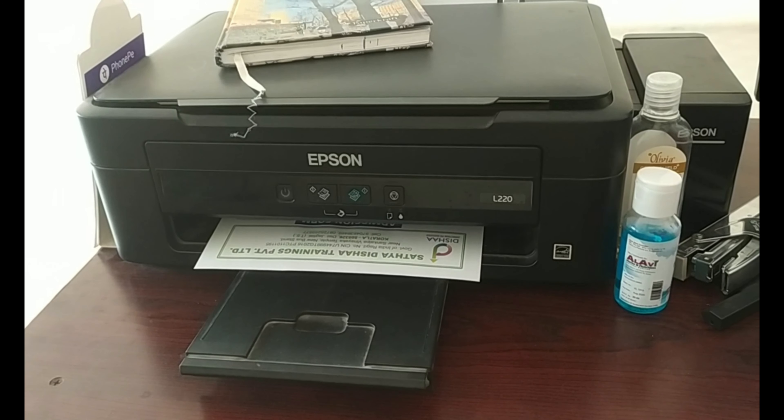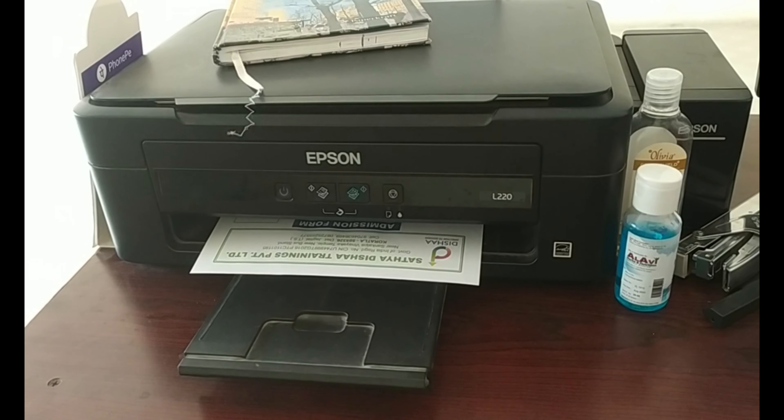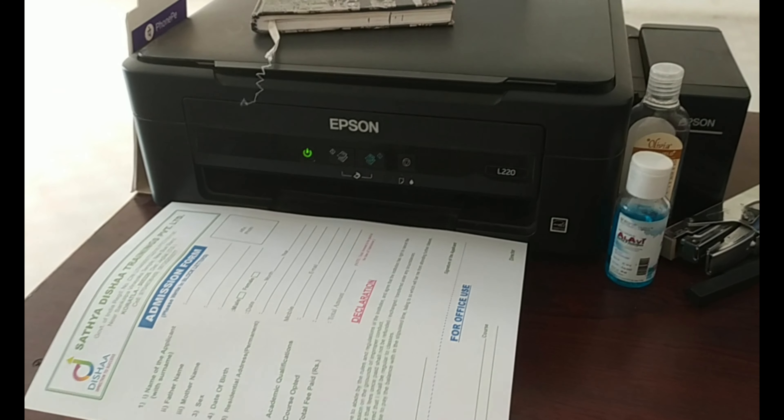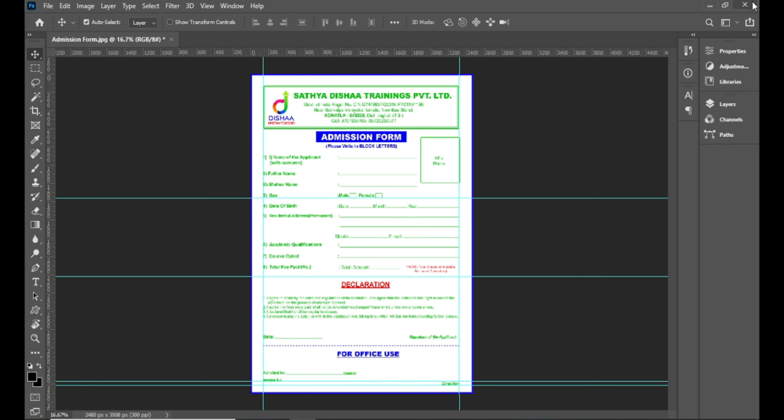I am going to make my prints on the color slowly. I am going to make my prints on the image.